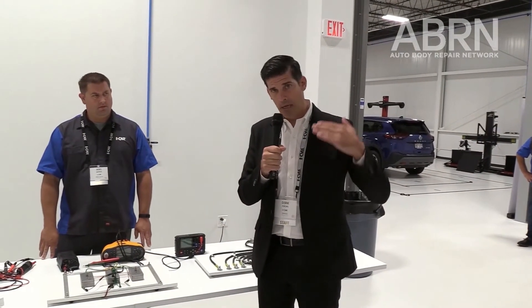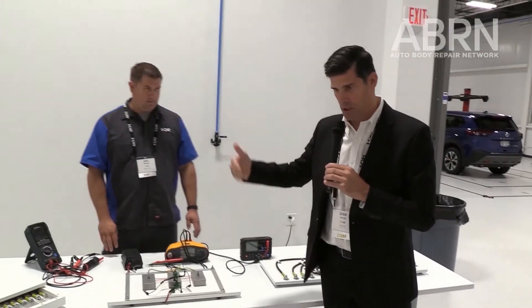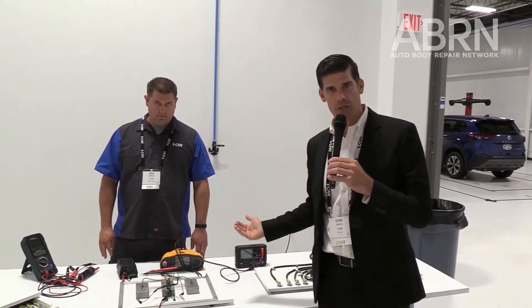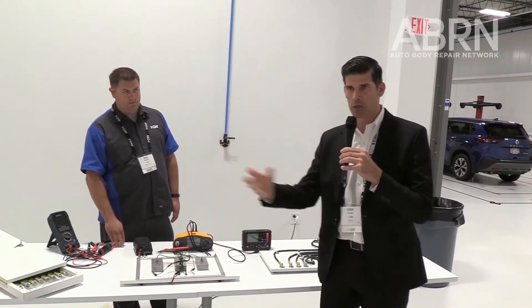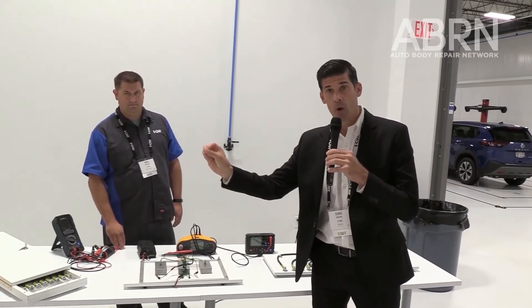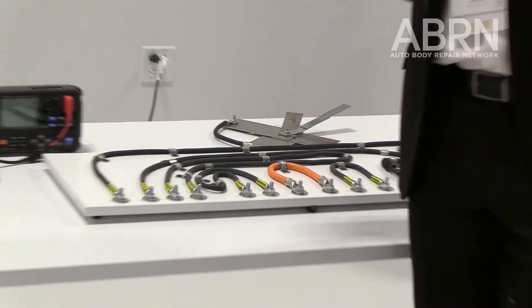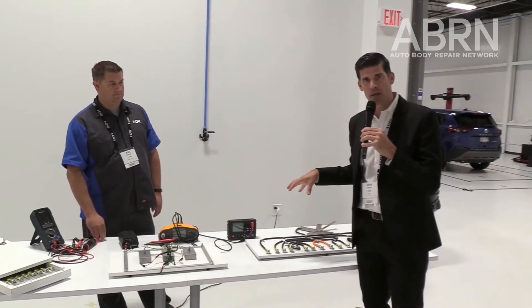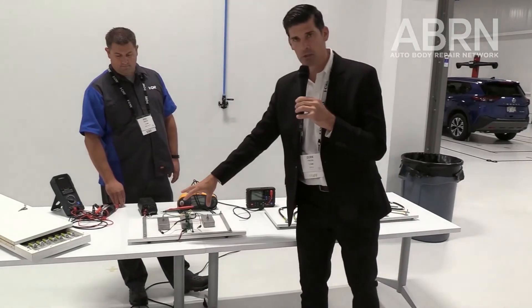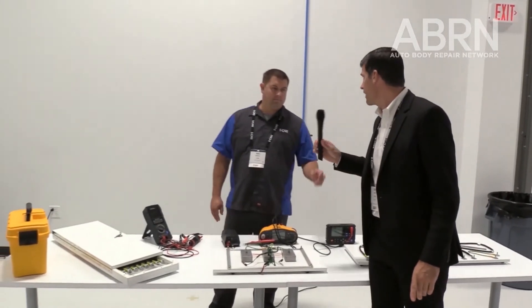Part of our training is bonding, and we have a little station built where technicians and participants can verify bonding connections. Bonding means every component in a high-voltage system has to be bonded together — we use the chassis for this. There's a charger, an inverter — everything connected to the chassis with bonding cables as you can see on this board. This is our lifesaver for making isolation onboard testing in the vehicle. I'll hand it over to Joel to explain the life-saving aspect.